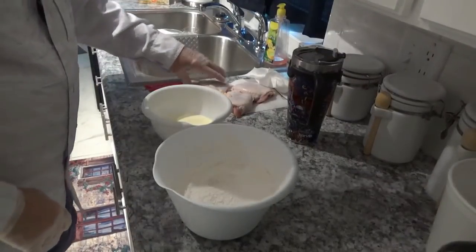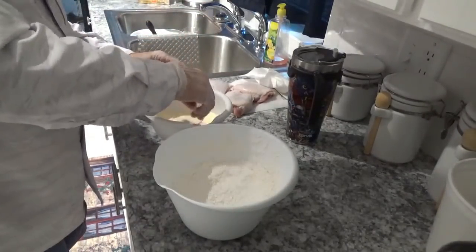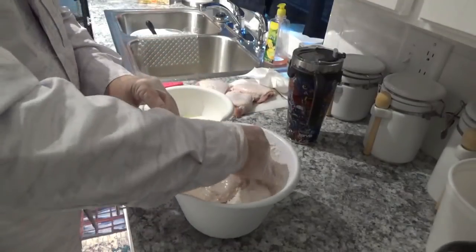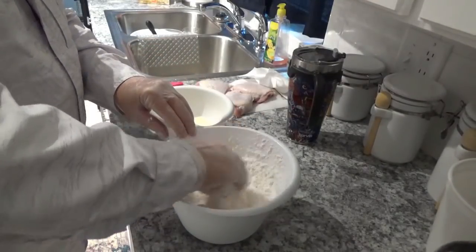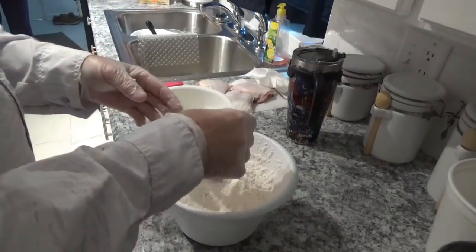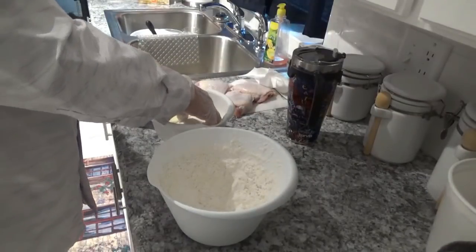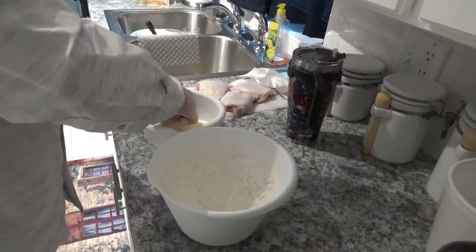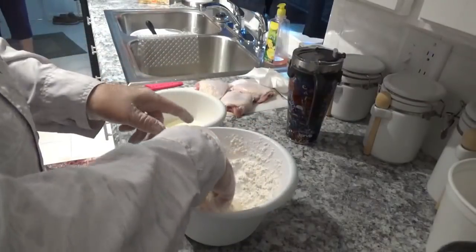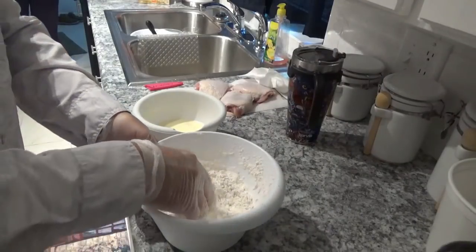Okay, now we're about ready to start dipping our chicken. First thing we'll do is put it down in the milk bath, then put it over here in the flour and cover it real good just like that. Then put it back in the milk one more time, then back over in the flour. After that we'll set it down in the Ninja Foodi.